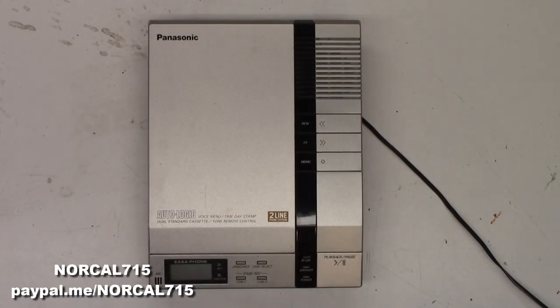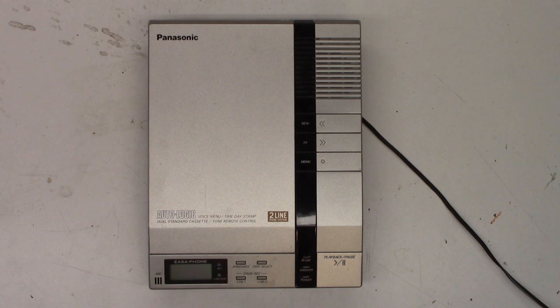Welcome back to NorCal 715. Today I have a Panasonic Easeaphone answering machine that somebody would like to have repaired. Let's go ahead and plug it in.